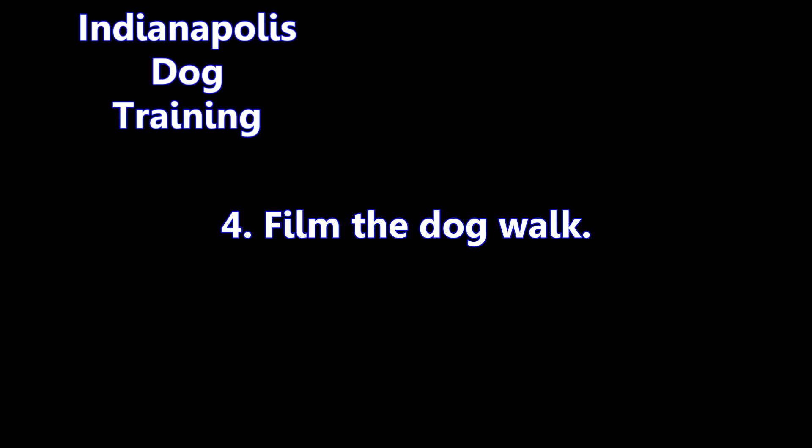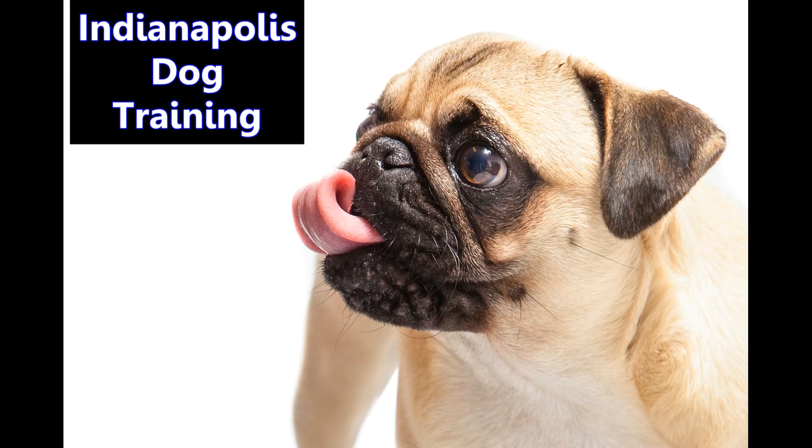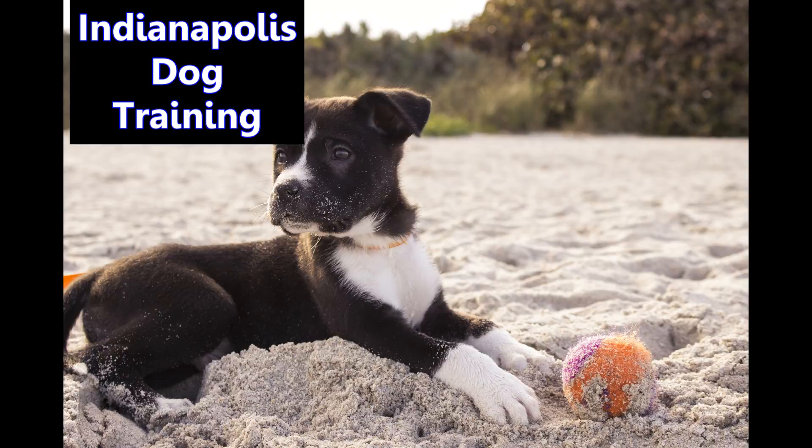4: film your dog walk. Ask a friend or family member to film you walking the dog. It may be easier to see your problem areas after you watch the film. What's your posture like? How do you react when your dog misbehaves? Are you putting tension on the dog leash? These are the types of things to look for while you watch the footage. If you don't have access to a camera, ask somebody to walk with you and share with you what they notice while you're walking your dog.